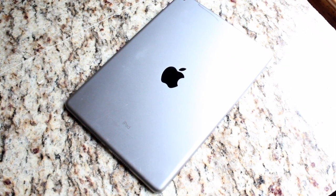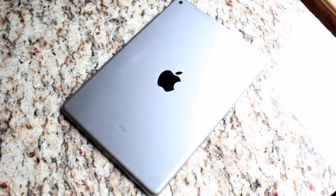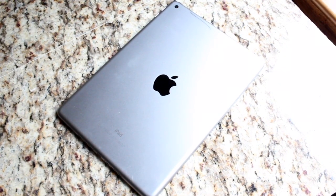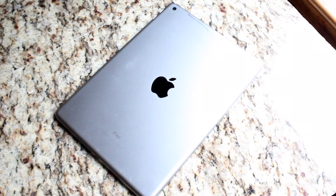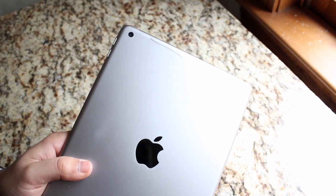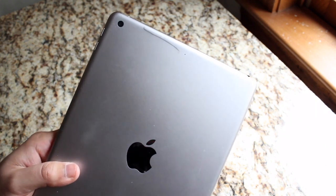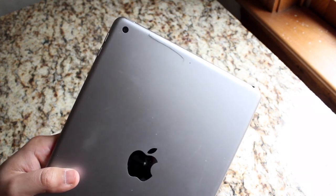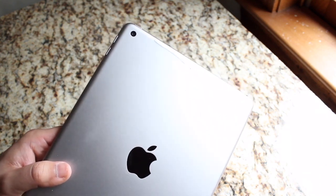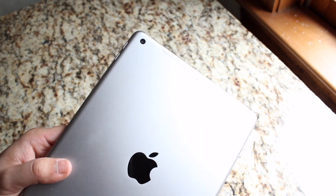The 6th gen iPad's performance is still extremely good — you can practically do anything on this iPad and it'll handle everything you throw at it. The A10 Fusion chip is the same as the iPhone 7, so it's definitely not the fastest chipset, but it's still decent. The two limiting factors are that it's not a performance-heavy iPad and the 2 gigs of RAM is quickly becoming outdated. We already have 6 gigs of RAM on some iPads and a similar amount on iPhones, so 2 gigs is starting to become obsolete.